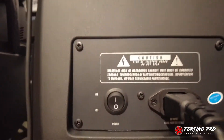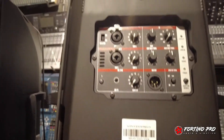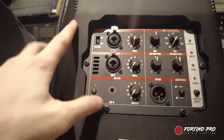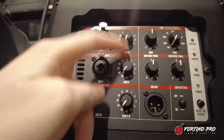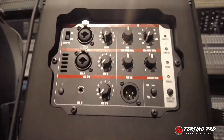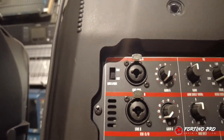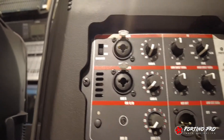Ada tombol on-off untuk kabel powernya. Dia ada dua channel — channel satu dan channel dua. Sudah combo jack, jadi bisa XLR, bisa jack TRS. Di masing-masing channel ada knob gain-nya, dan ada equalizer. Di channel satu ada switch untuk line dan mic — jadi kalau kita pakai mic ada switch untuk mic, itu biasanya gain-nya lebih besar.